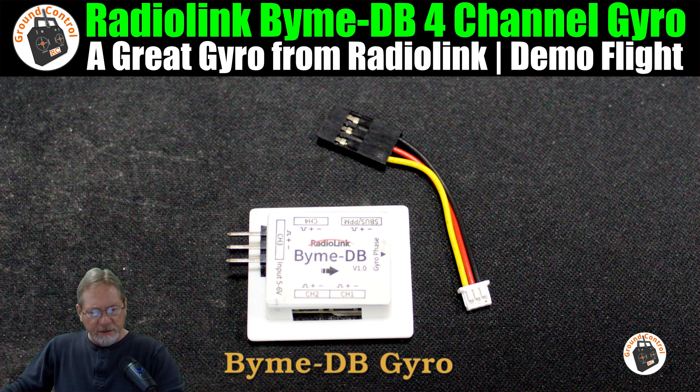I've already done testing of the Radiolink BIME DB gyro in the Glue & Fly Series DIY F-22 Parkjet. I'll have links to my setup for this BIME DB gyro in the show notes, as well as the first test flight that I did with it.